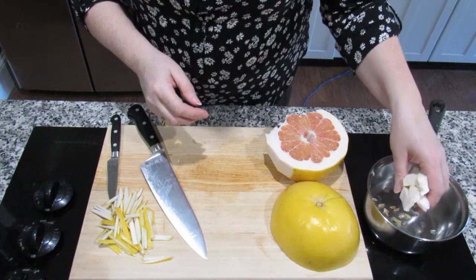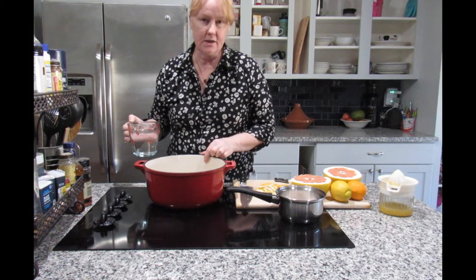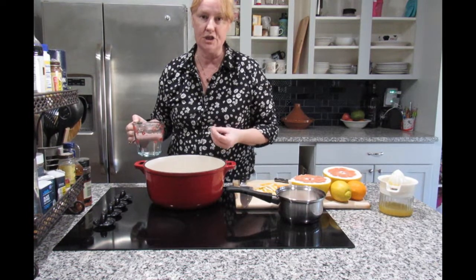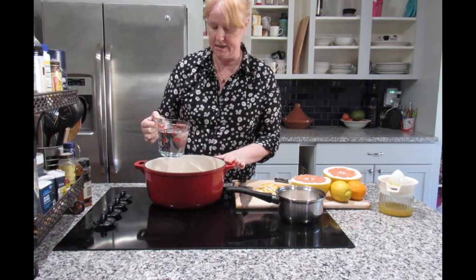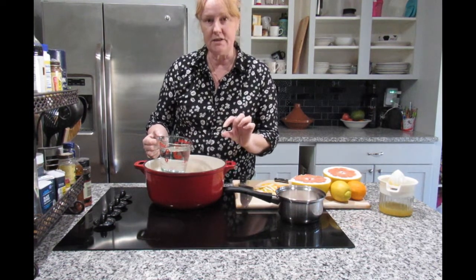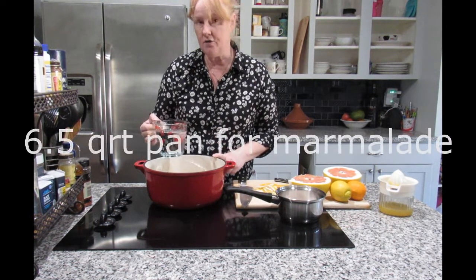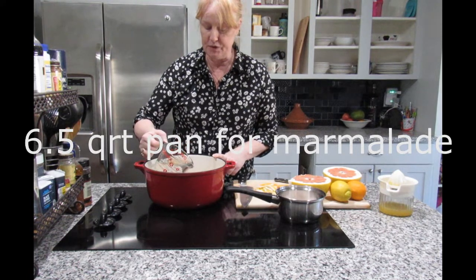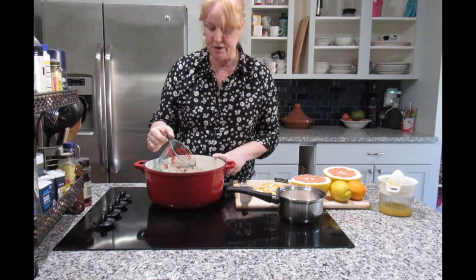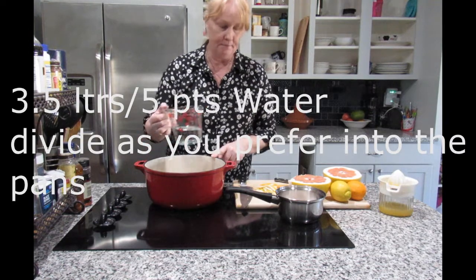I'm going to pop the pith into this saucepan. I'm using a cast iron pan — only use a cast iron pan if it's got good enamel, otherwise the iron will leach into your jam and make it taste a bit weird. Otherwise you can use aluminium, but you want a really thick base for good contact. This is actually a six-and-a-half quart — do not use anything smaller than that for my recipes, because you will end up with quite a mess, especially with marmalade.